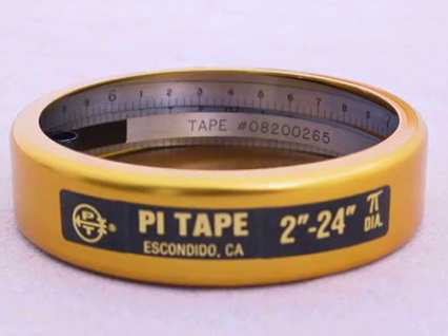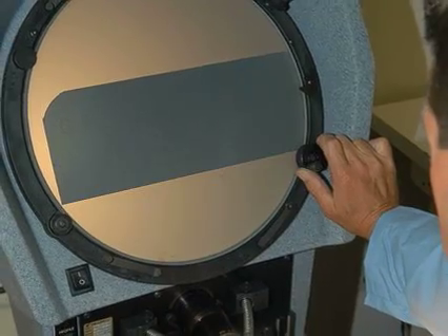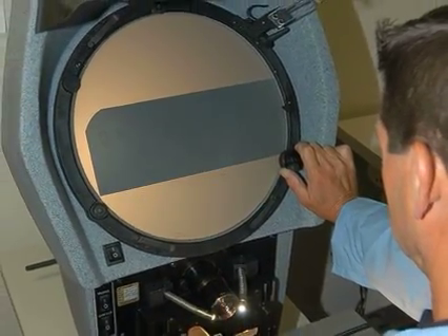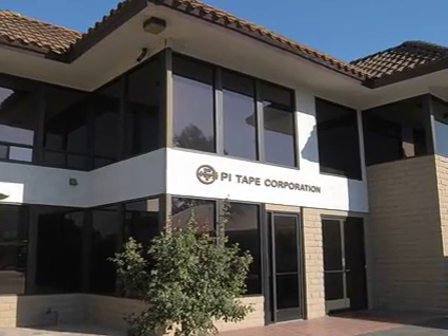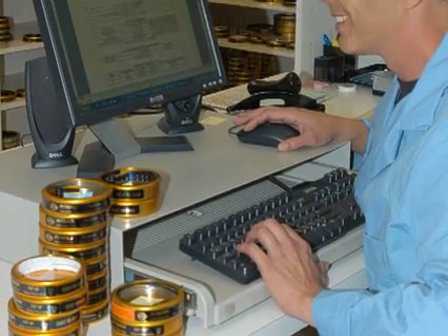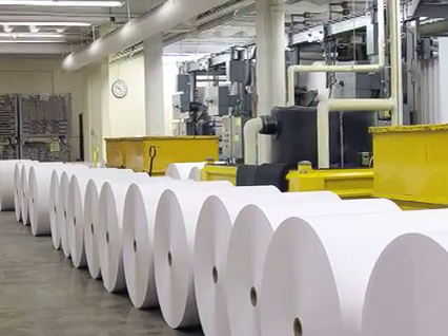When not in use, wipe the tape clean and apply a light rust preventive oil. Store the tape in the canister provided. Pi Tape gauges are calibrated at 68 degrees Fahrenheit and are guaranteed to 1 thousandths of an inch accuracy on standard tapes up to 144 inches. Each tape comes with a calibration report traceable to the National Institute of Standards and Technology.